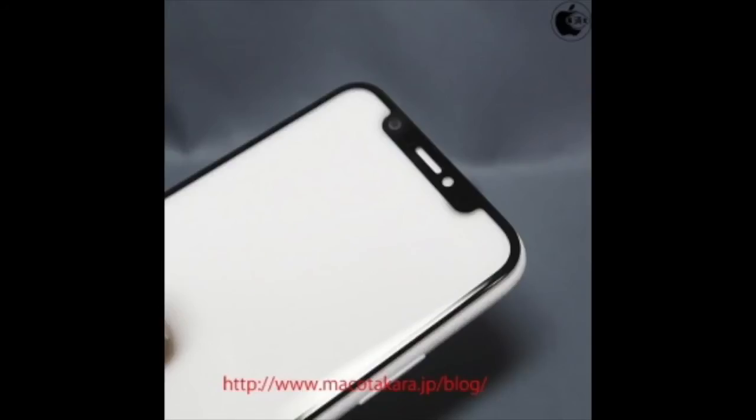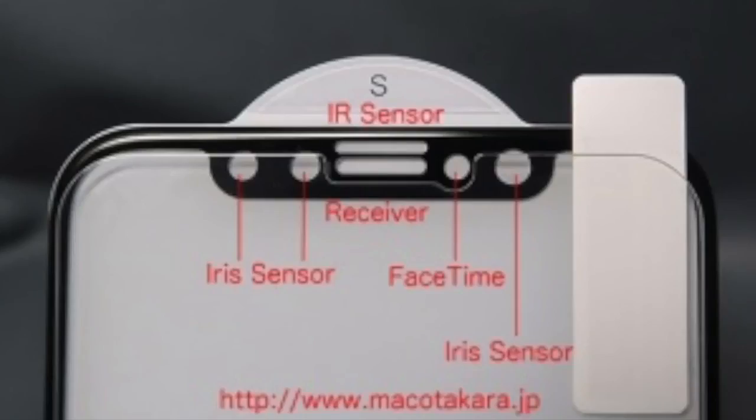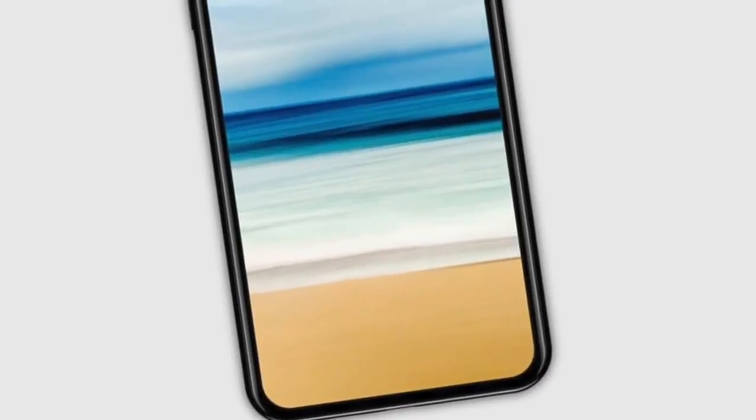Basically, Face ID is the combination of facial recognition and iris reading in a single integrated feature. One sensor reportedly can scan in three dimensions for facial detection, while the other is an advanced sensor for iris scanning. Previous reports have suggested that this Face ID feature—